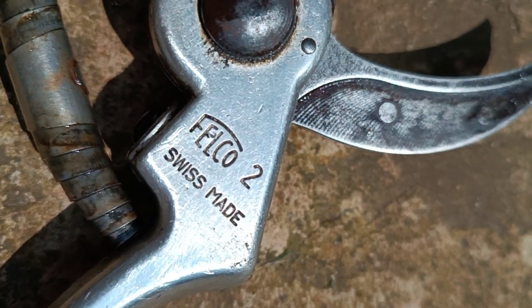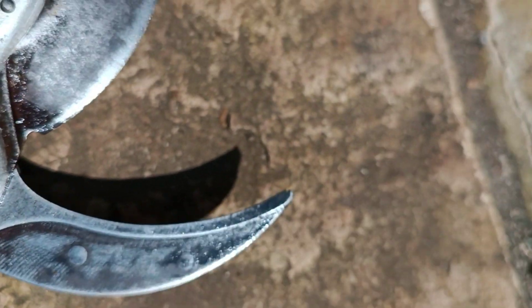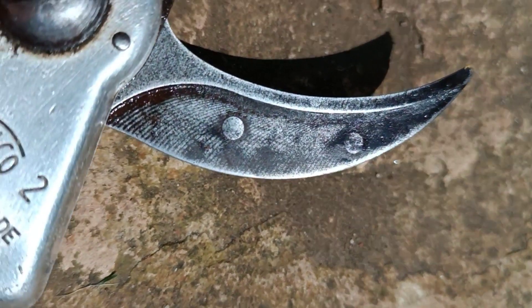The sap groove is a great feature that makes these secateurs much more practical than many others on the market. It helps when you're cutting sappy younger wood and maintains a clean cut. It also really helps with cleaning them at the end of use — and the fact that everything comes apart makes the cleaning process even easier. The sap groove really aids the practicalities when you're taking the secateurs apart and cleaning them.